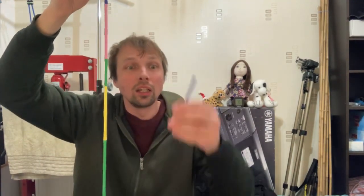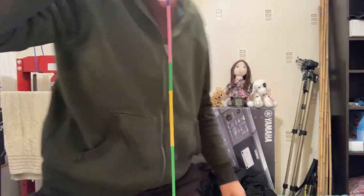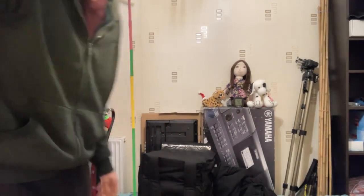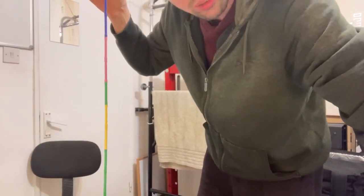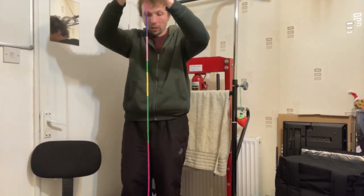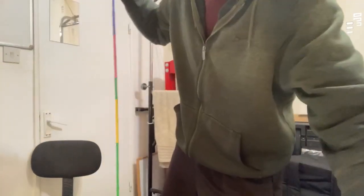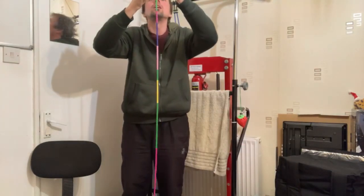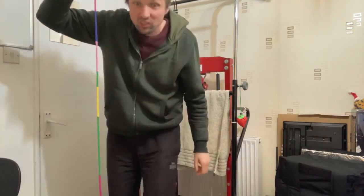It's holding eighteen sticks! Can it hold twenty? What do you guys think? Oh it is - it's holding twenty! Now I have to be very careful because it's moving a lot. I'm going to see if I can hold twenty-two. These are very strong magnets. Twenty-two - it's holding twenty-two, that strength is out of this world!